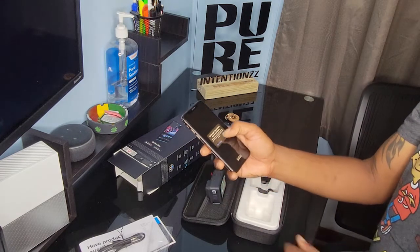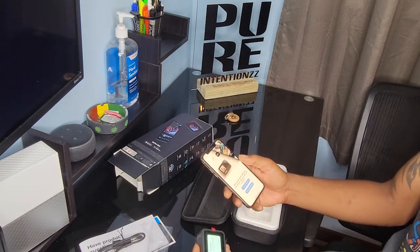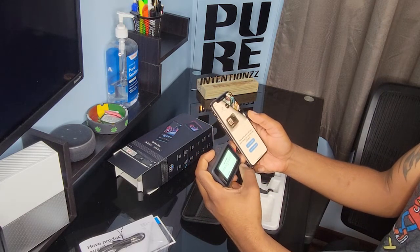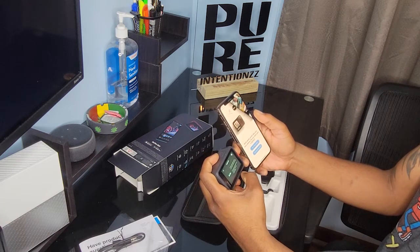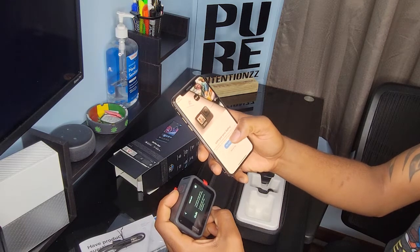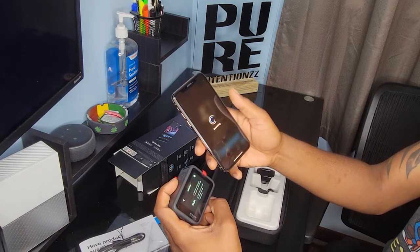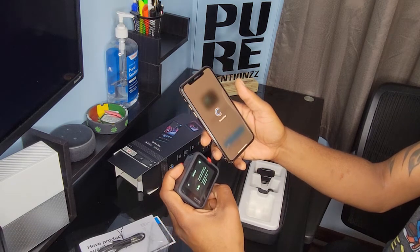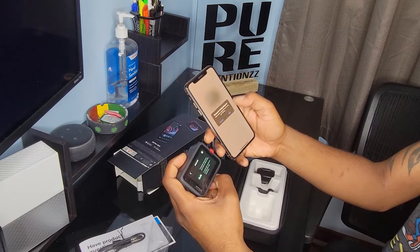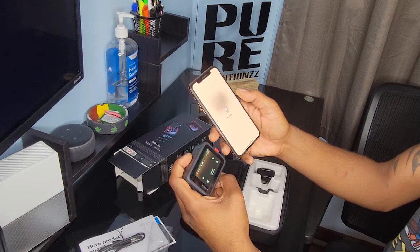Going through the setup process here, you will need to connect the device and the GoPro to a Wi-Fi network, where you are able to communicate with the GoPro from the mobile device with ease, and also view what the GoPro is currently seeing in live mode, which I will demonstrate shortly.